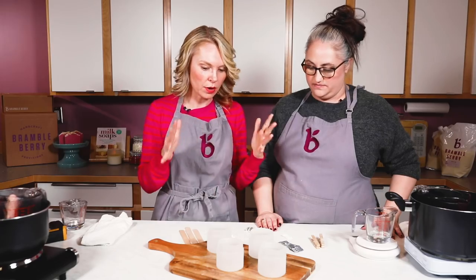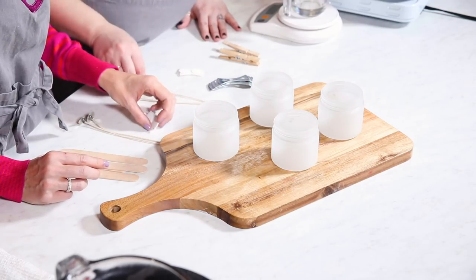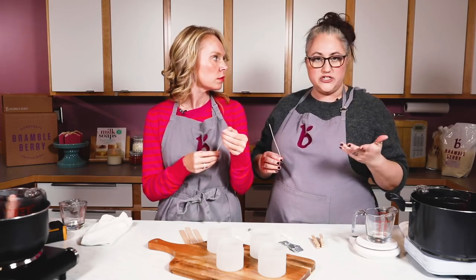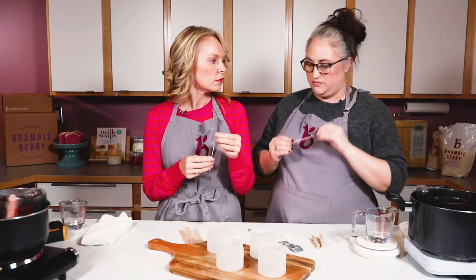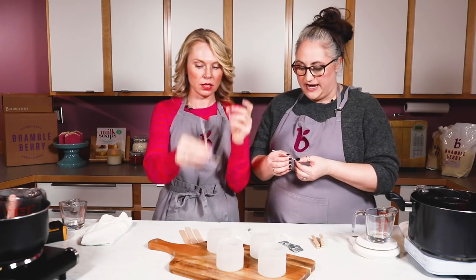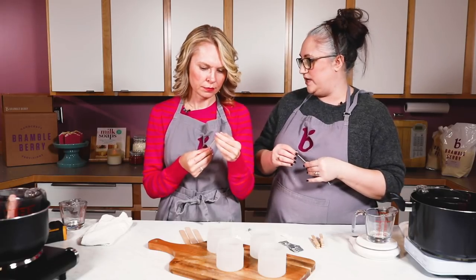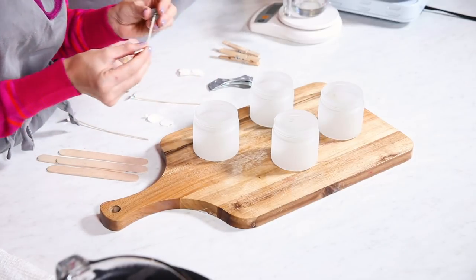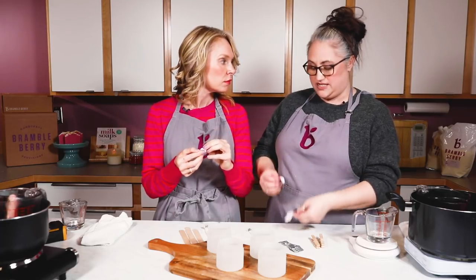Let's go ahead and prep our containers. We're using frosted glass containers with HTP cotton wicks — this is a 93. The 72 also worked in this size depending on what fragrance you're using, but we're going to use the 93. These cotton fibers are braided together giving you nice rigidity, and cotton creates a really nice strong flame. I like to use these wick stickers — a low-profile wick sticker works really well, especially if you're pouring at a hotter temperature.